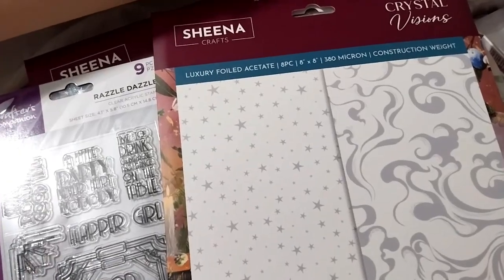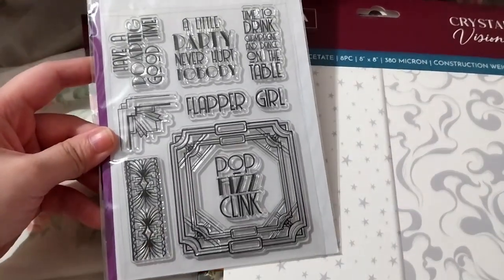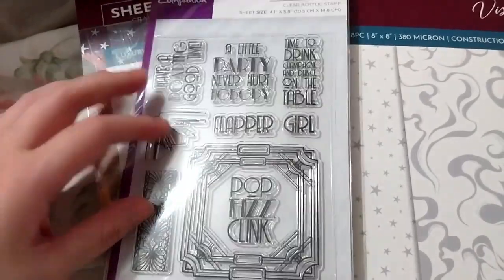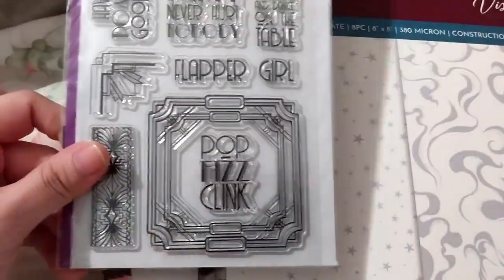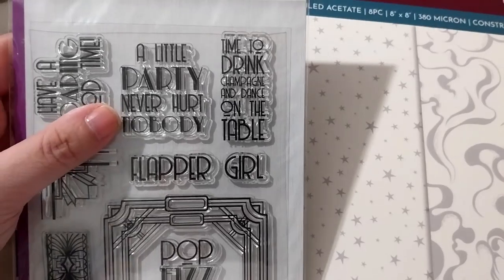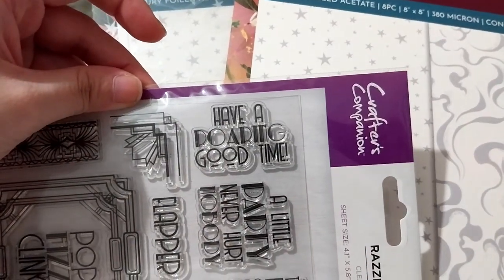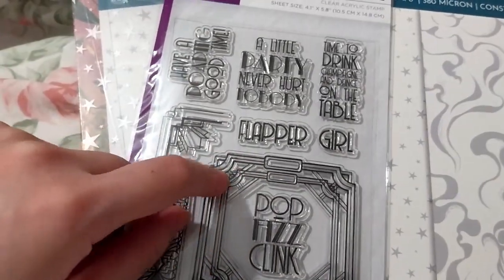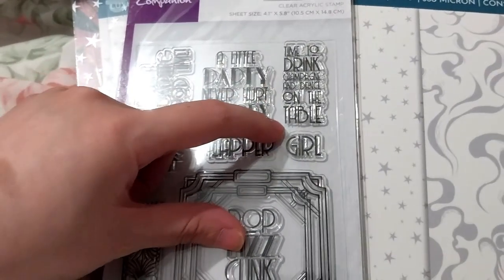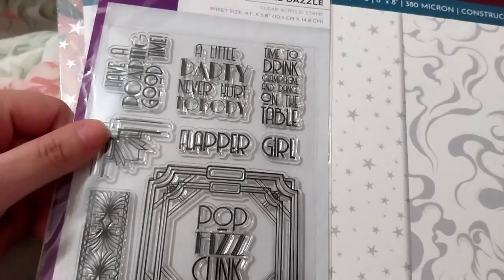This is a separate order that also had a freebie. This is the Razzle Dazzle stamp set — I think it's from like the roaring 70s collection. It's got a nice corner and column frame. There's a 'pop' or clink, a flapper girl — it's nice how that's two separate stamps. 'A little party never hurt nobody,' 'time to drink champagne and dance on the table,' 'have a roaring good time.' Of this stamp set I might use the frame, the corner, and this bit — but it's a nice freebie.